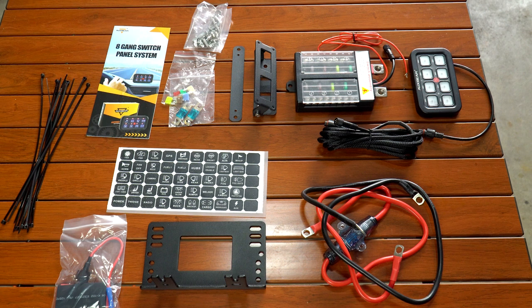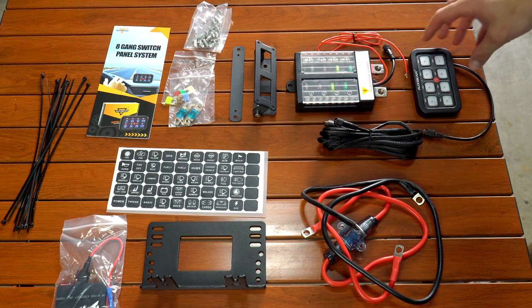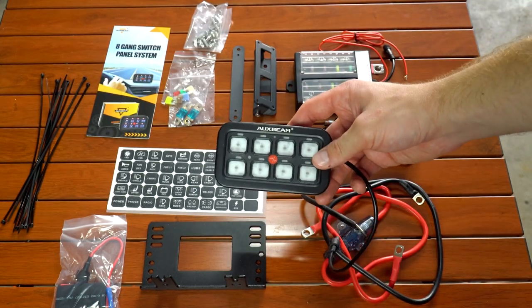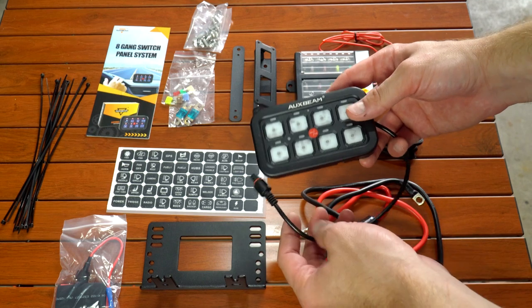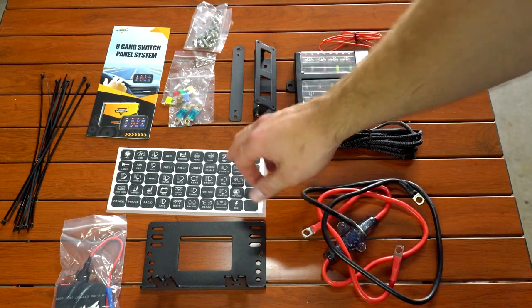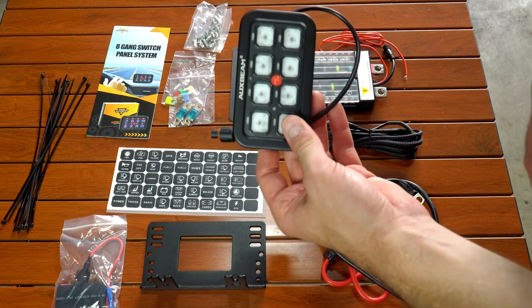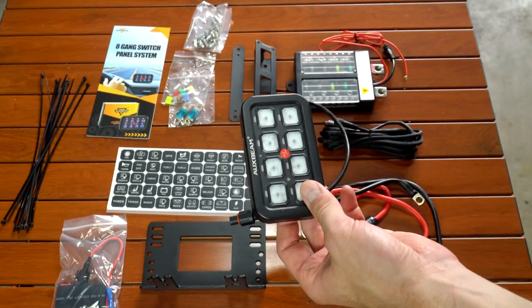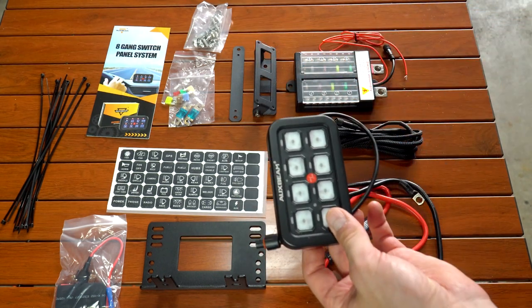Before we start putting this in the vehicle, I just wanted to lay out all the components that come in the box. I got the blue backlit eight-gang option — this is the eight-gang switch module that people mostly know these for. We've also got all the stickers that we'll put on this for labeling whatever lights, air compressor, or whatever you want — they've got a ton of different sticker options.